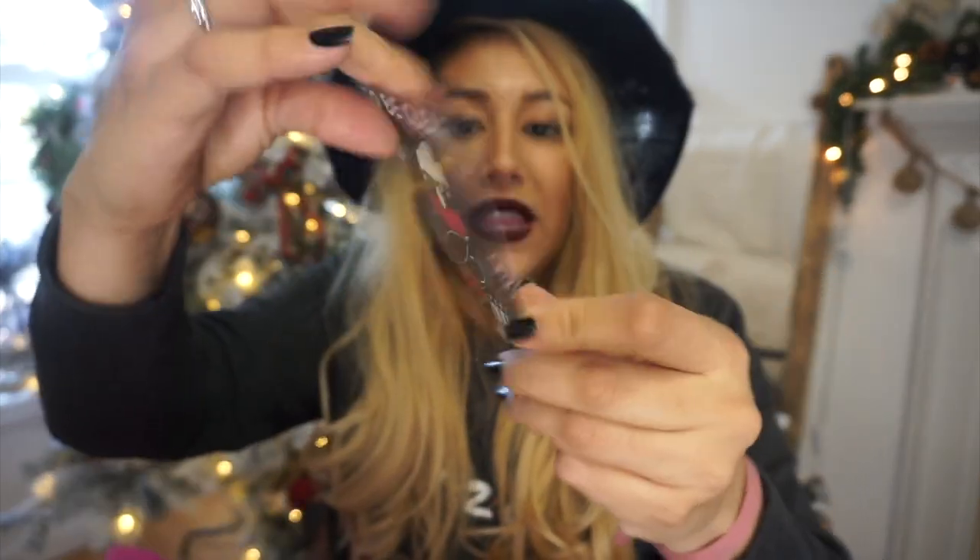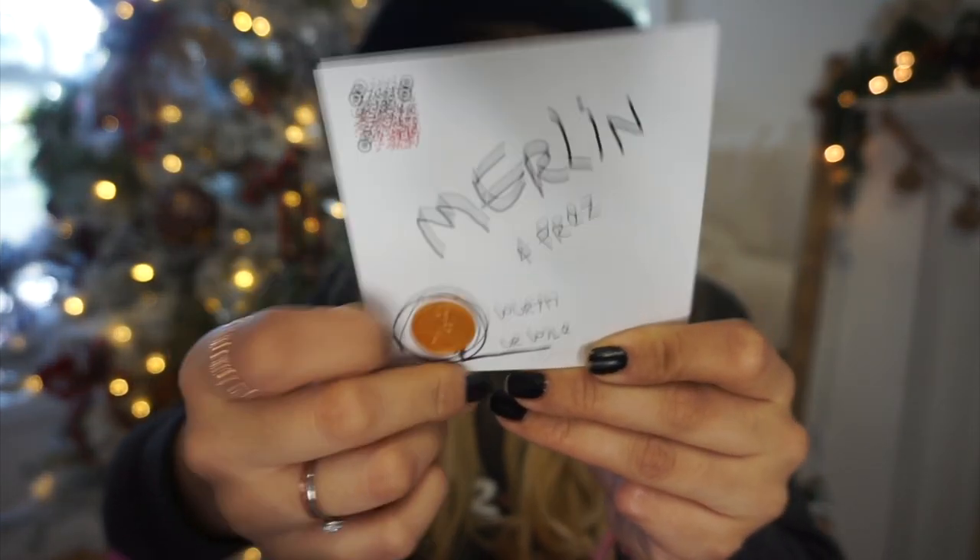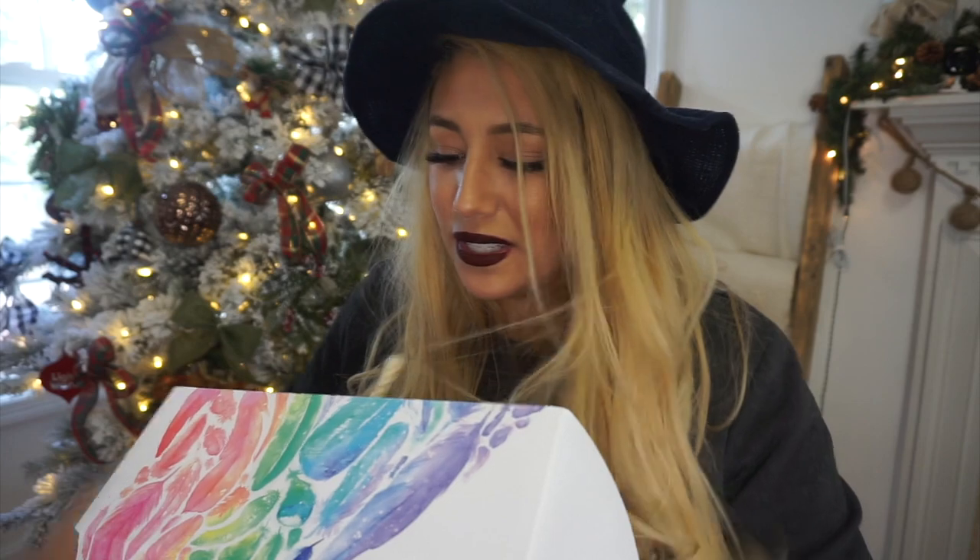The first box I got had a really cute key chain. There's also a 'Merlin for Prez' card in the back with a little toy penny. There's a Vinnie sticker — there's a sticker in every single box.